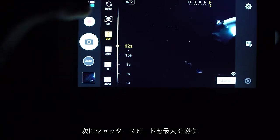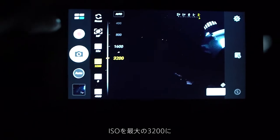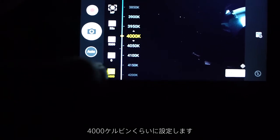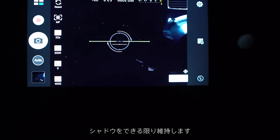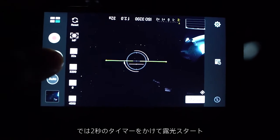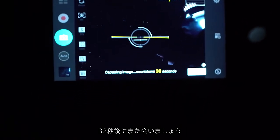Then I set the shutter speed to the maximum of 32 seconds, the ISO to the maximum of 3200, and my white balance to about 4000 Kelvin. Here in the inside menus, which I'll show you later, I set my contrast to the lowest settings to save as much of the shadows as possible. So I'll start the exposure on the 2-second timer.